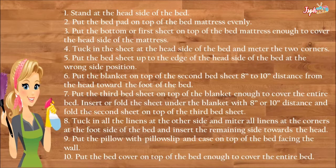Put the bottom sheet on top of the bed mattress, enough to cover the head side of the mattress. Tuck in the sheet at the head side of the bed and miter the two corners.